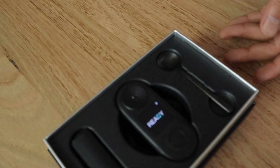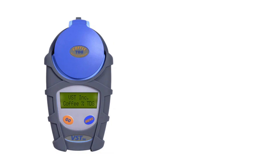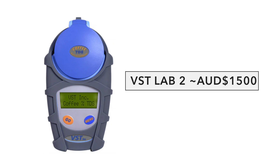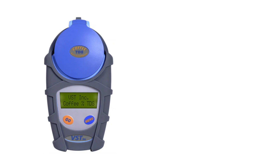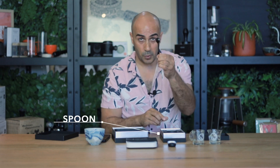The refractometer is very challenging to get hold of cheaply — normally the commercial VST refractometer costs about $1,500 to $2,000. But this little guy is very compact, waterproof, and a fraction of the price. Together this pack was $300, and I think the refractometer was about $200 of that. The scales are very cheap compared to the Acaia, which are about double or more. Inside the box you also get a little spoon for applying samples.